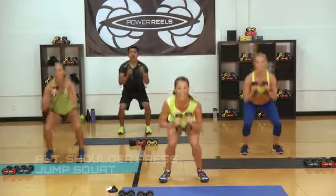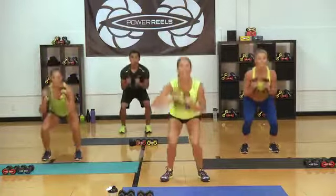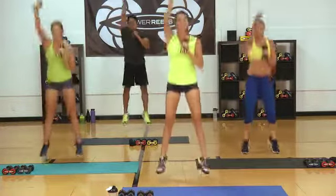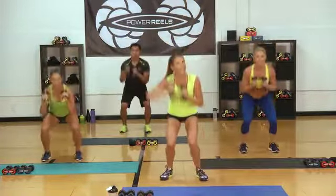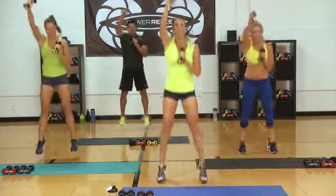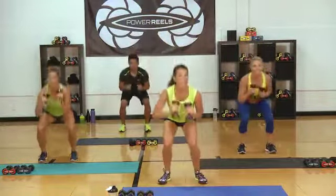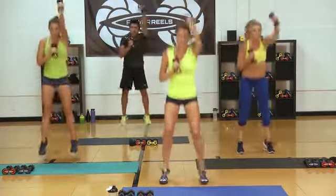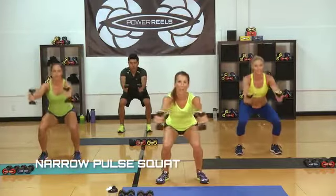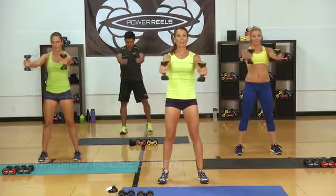Ready? Go — down and up. Looks good, gang. Getting as high as you can. If you're starting with a heavier resistance on that Power Reel, you can lighten it up. Fifteen. Jump it up. Ten — you got this. If you need a little rest, take that rest and come right back in with us. Final set through — heart rates are up. This is a great calorie-burning workout.